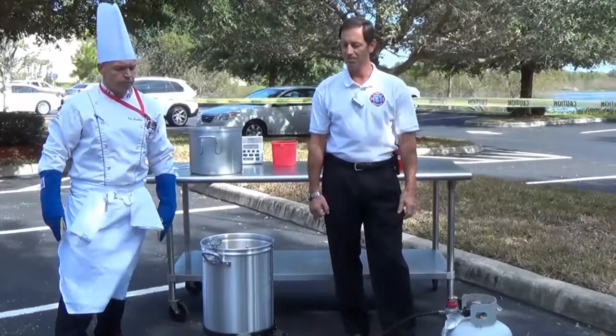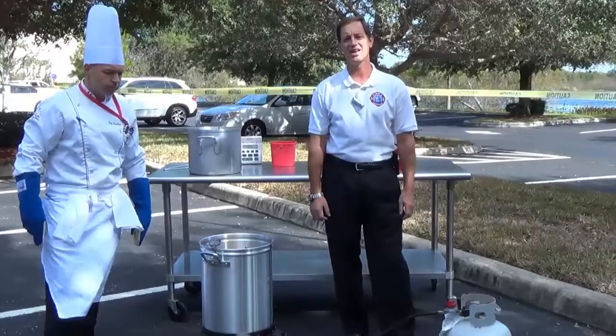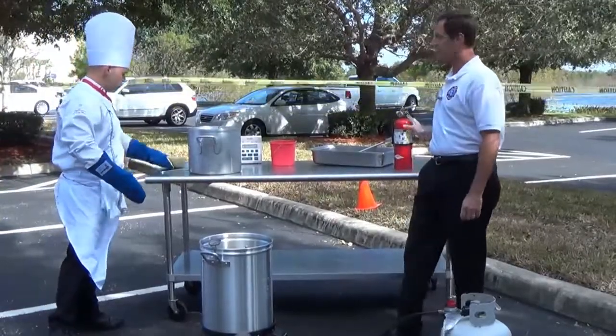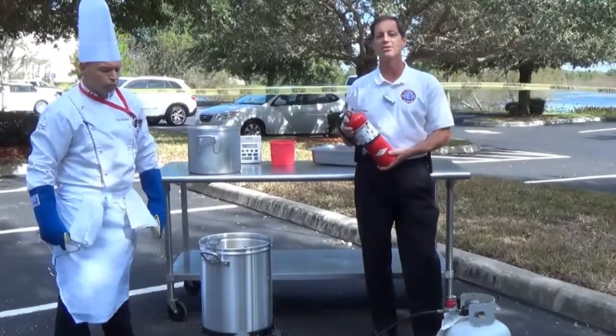First thing is to make sure that you have a nice flat surface that you're going to cook on. You're not on any wood, anything like that — no decks, no inside of a garage or home. You also need to make sure that you have a fire extinguisher, a multi-purpose fire extinguisher. This is an ABC fire extinguisher — have it available.